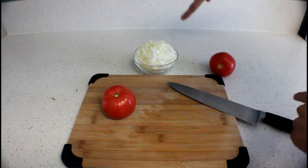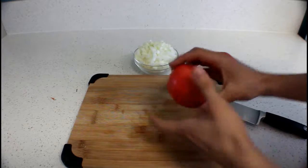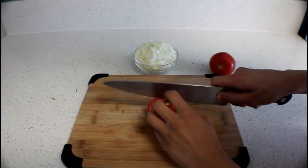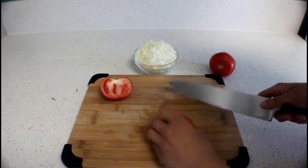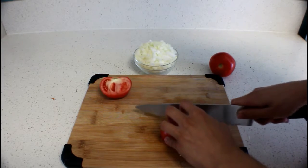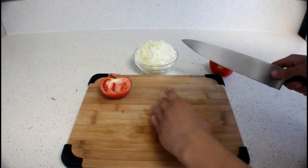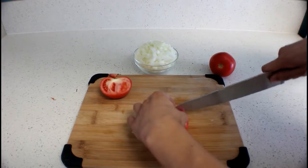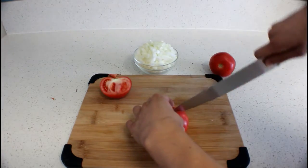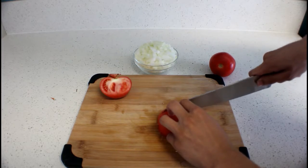After dicing up your onions, we're gonna start dicing up the tomatoes next. So I'm just gonna cut these in half, cut the little end off, and then we're gonna do like we did with the onions — just cut it straight down, all the way around.